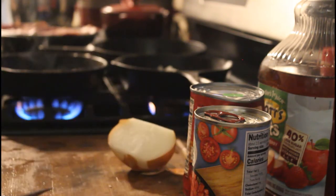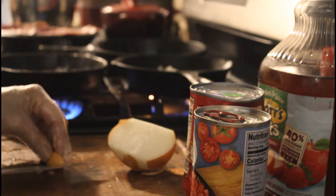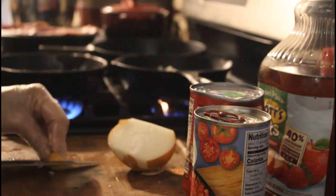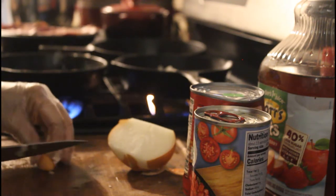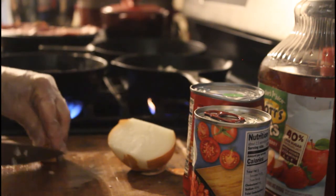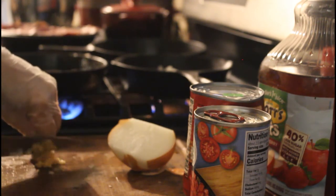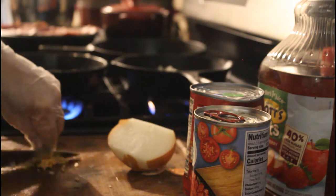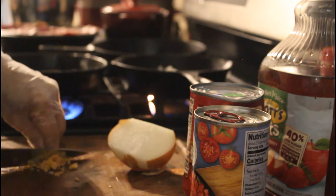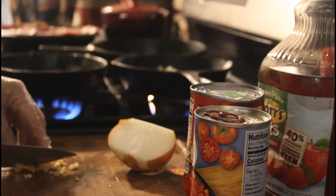I just score the garlic — I think it's just easier. You cut it the same way you do an onion. You have to be really careful with gloves because you can easily slice through them.